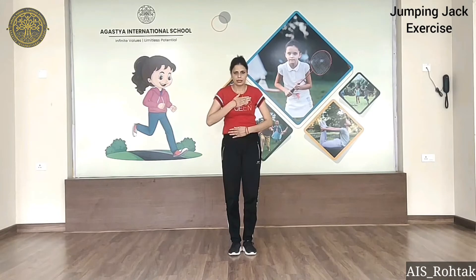Breathe in. Hold. Breathe out. Ek bar phir se. Breathe in. Hold. Then out. Phir se kareenge.